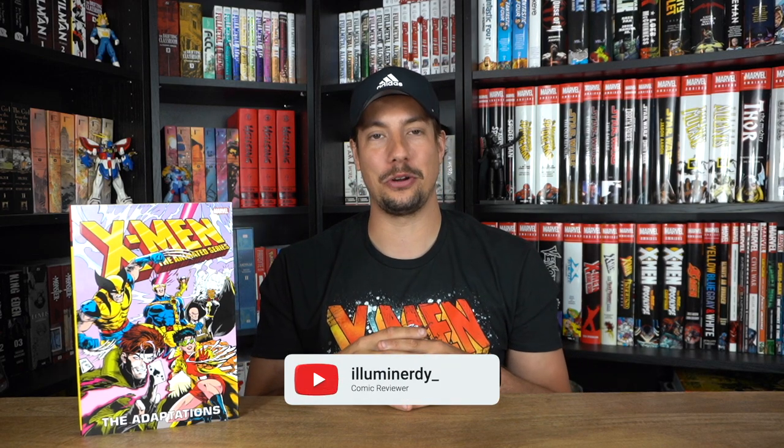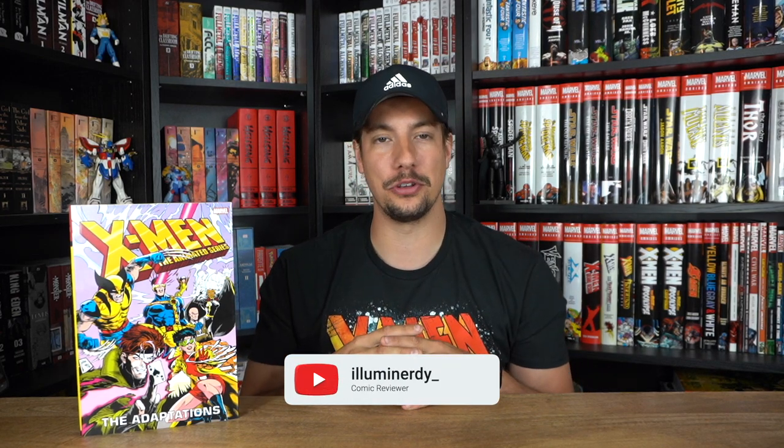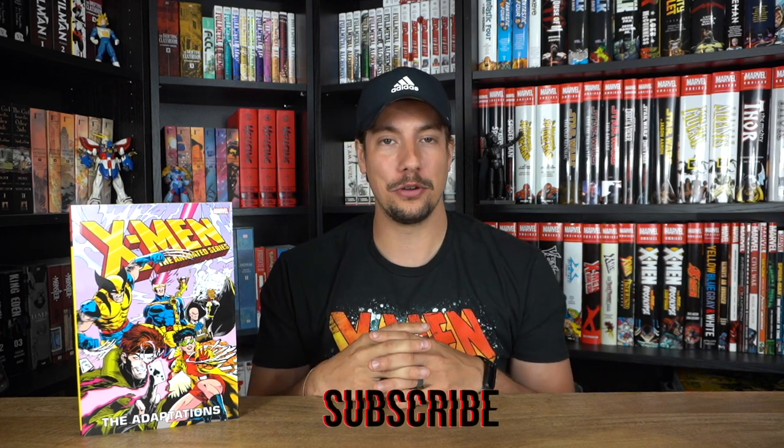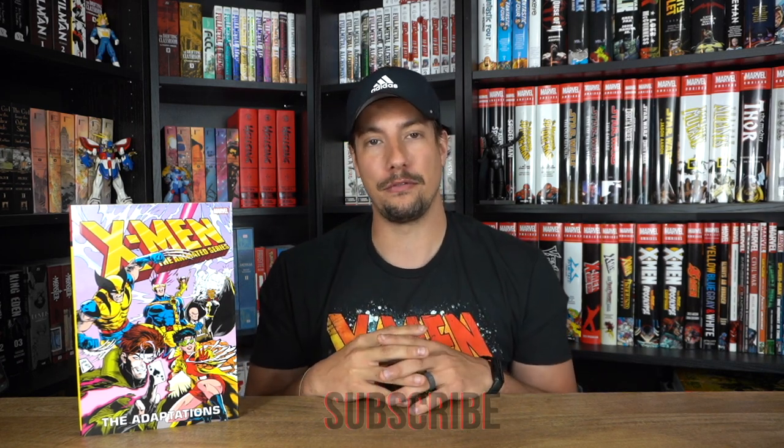Hello nerds and nerdettes and OPB family, welcome back to the channel where once again you have a guest review on the X-Men Animated Series Adaptations Omnibus. Before we dive into the review, I do want to thank OPB for allowing me to review this book on their behalf.